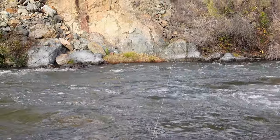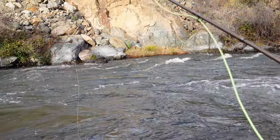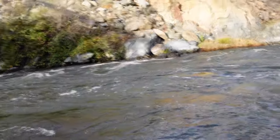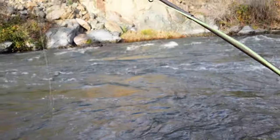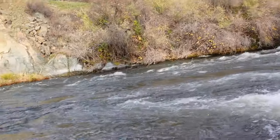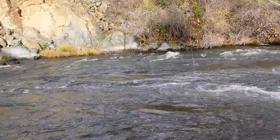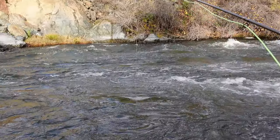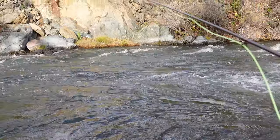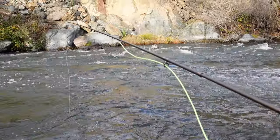The rod I'm using is a Redington Dually. It's my first time using this rod — it's a switch rod, a four-weight, ten and a half feet. With a switch rod or spey rod, you add about one and a half weights, so in reality it's more like a six-and-a-half weight compared to a regular single-hand rod.